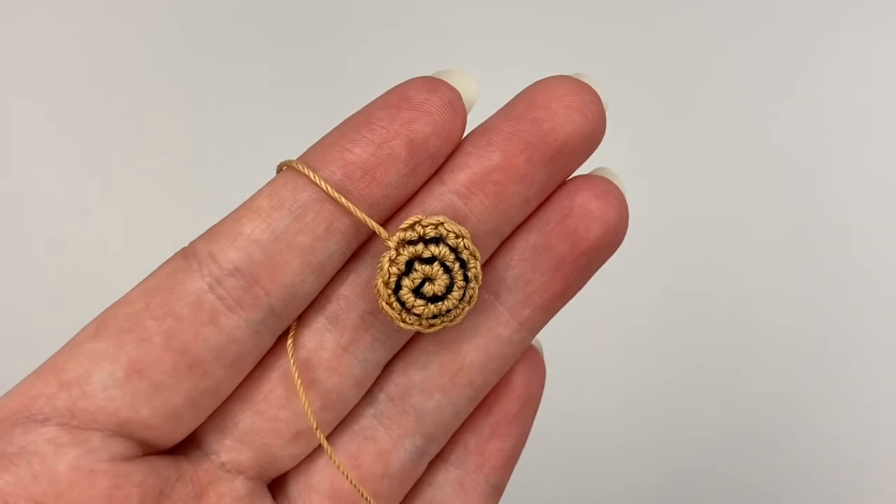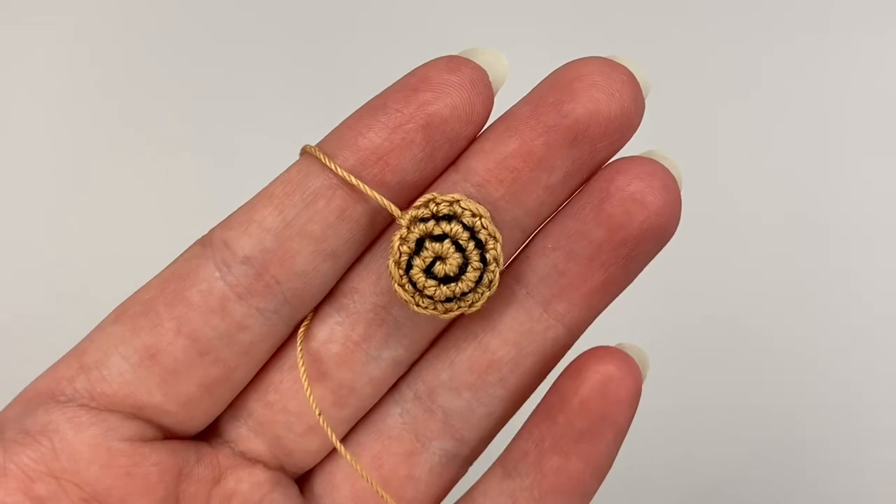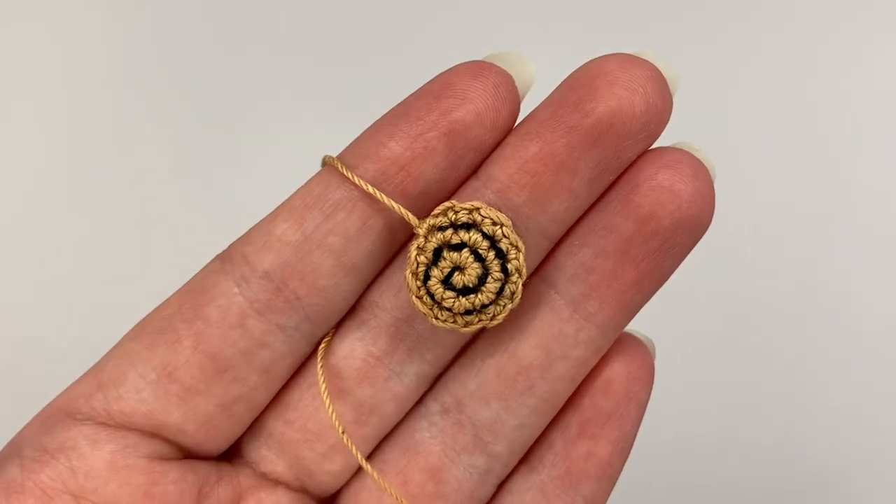And there you have it, a completed snail shell for my snail bookmark pattern, which you can find on both Etsy and Ravelry.